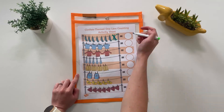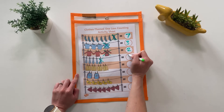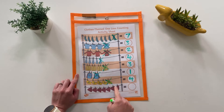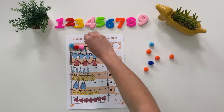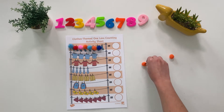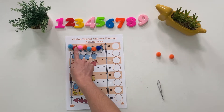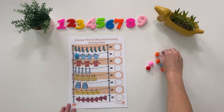You might like to put the worksheet into a plastic wallet so children can cross off one of the items to find one less. Children could use small objects such as pom-poms to count how many items of clothing there are. Can they take one pom-pom away to find one less? They could then use a magnetic number to fill in the answer.